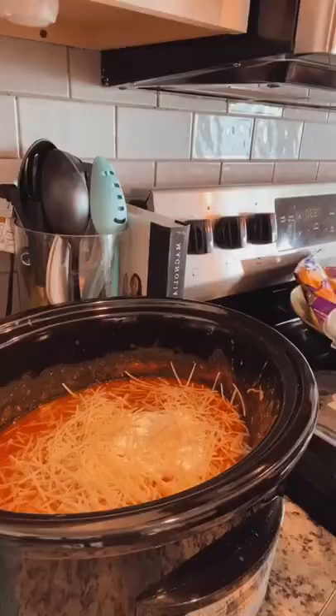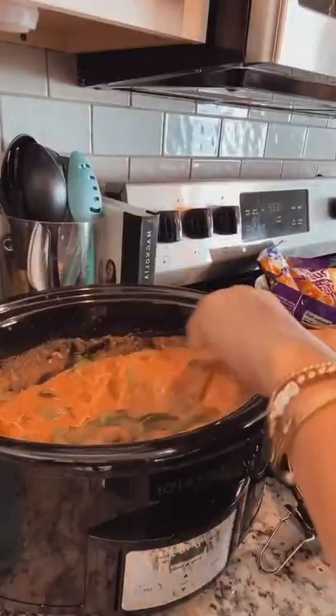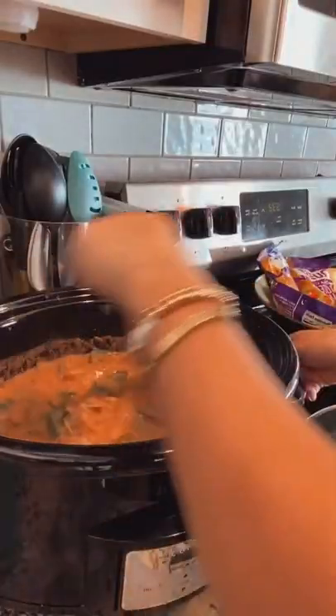I then shredded up my chicken, added in Greek yogurt and Parmesan, and then put spinach on top for about 10 minutes. Give it a good stir, and then add in your protein pasta.